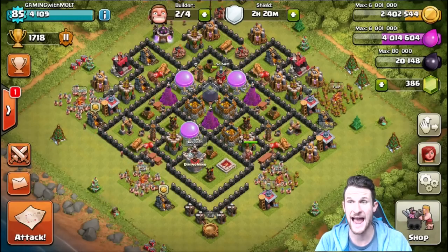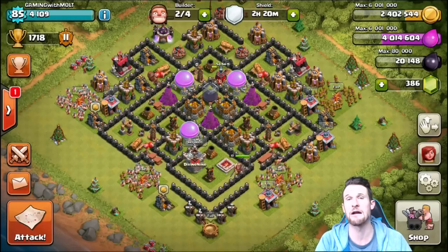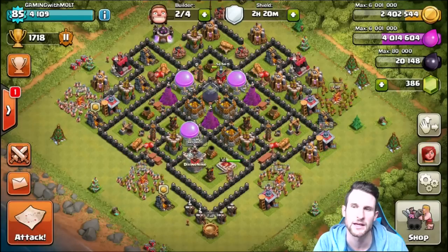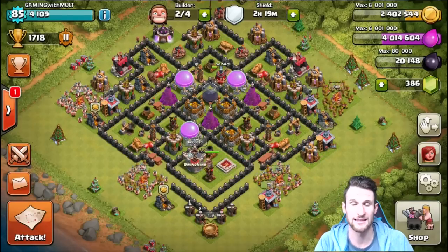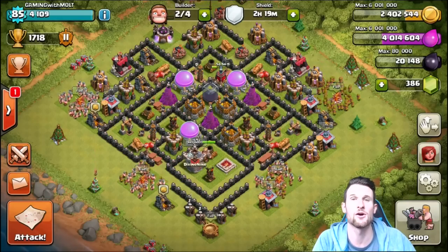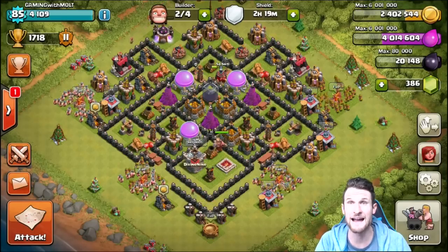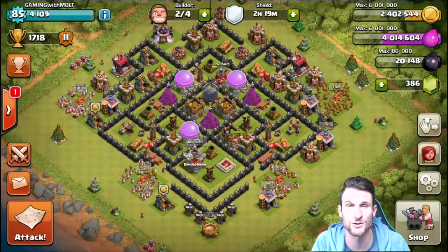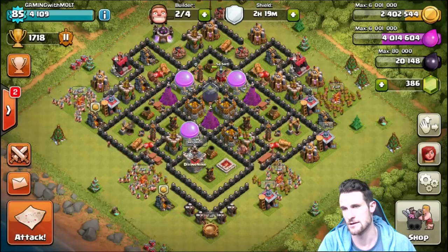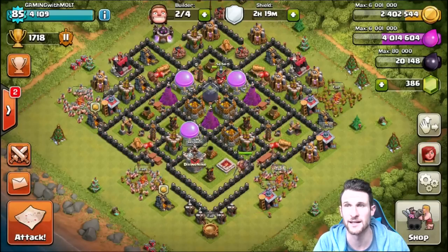I also have my loot spread across four different compartments, so if someone attacks from one side they won't get everything. My last base did a great job protecting dark elixir — I was even throwing gold outside the walls for troll bases. But now I need everything because I'm heading to Town Hall 9 and I want as much loot as possible to upgrade all my stuff.